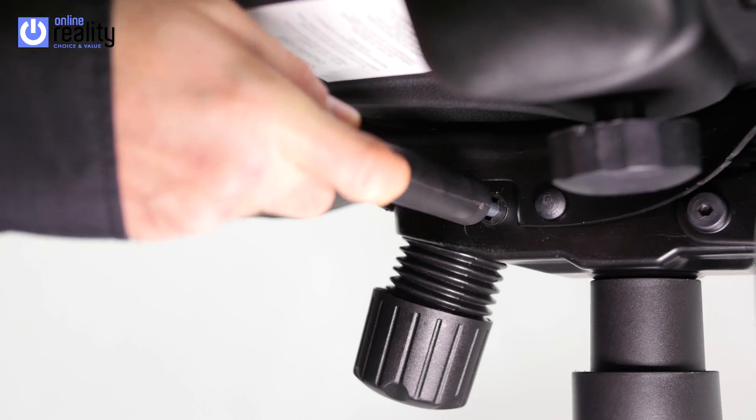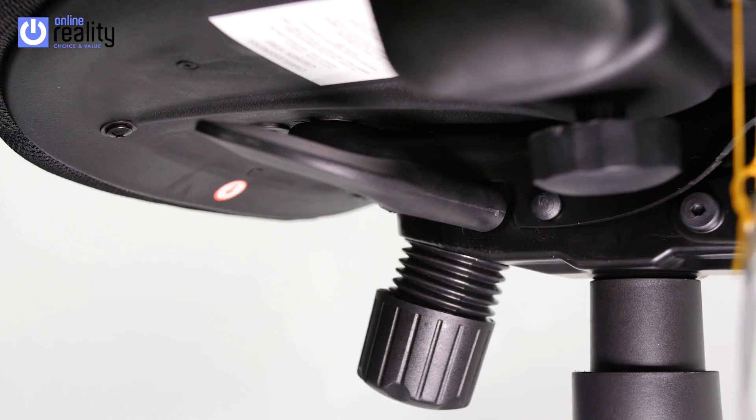Place the lever covers on each lever. For more information, visit our website onlinereality.co.uk.